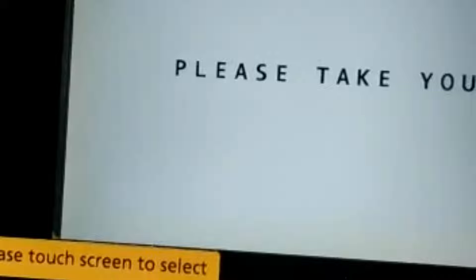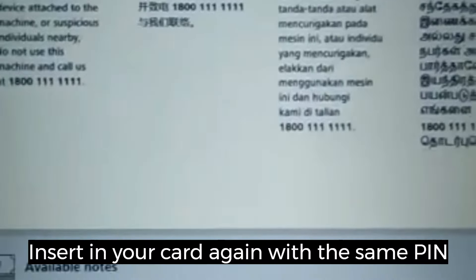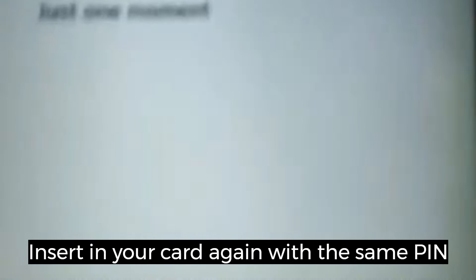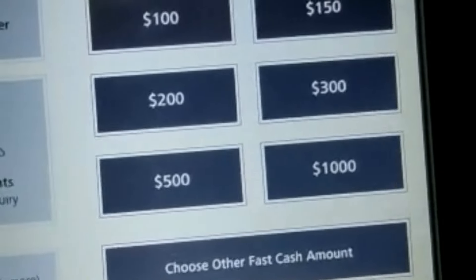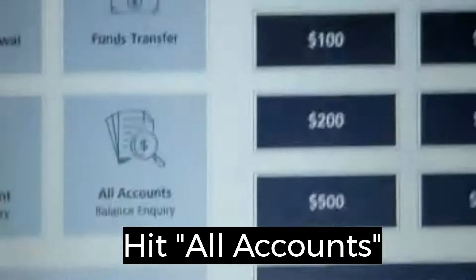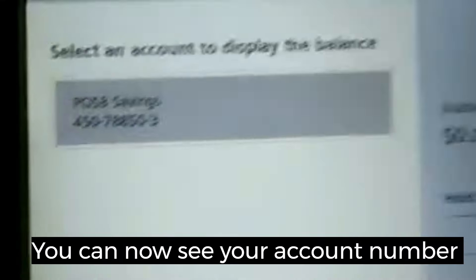So we need to know your account number now. Enter your PIN number. Your account number will be... yeah, over here. Press account. There, here's the account number.